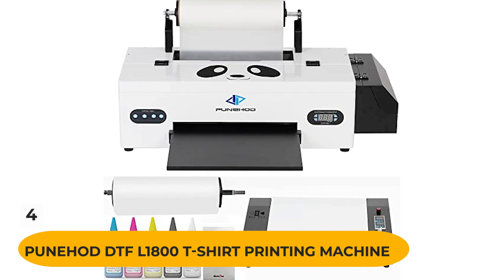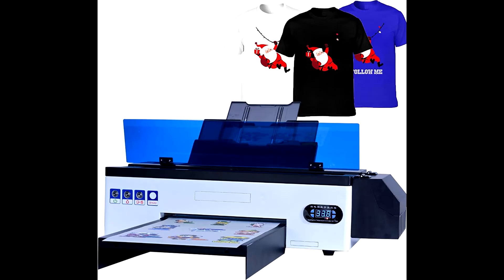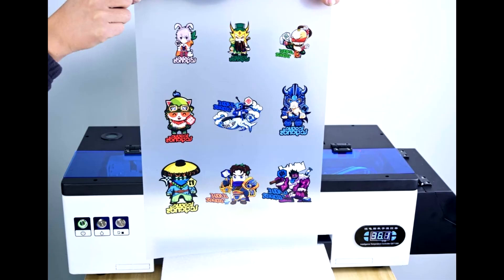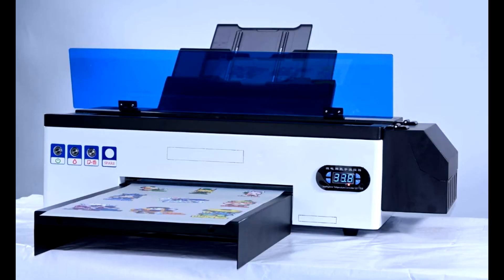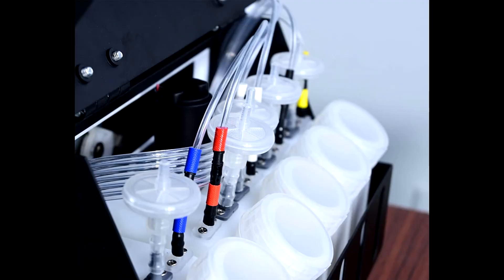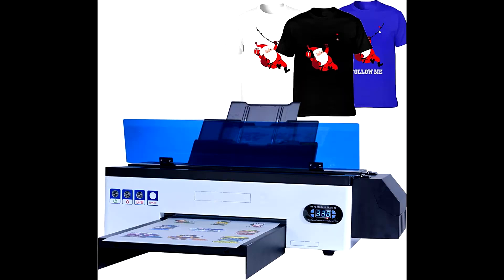Number 4: Pyunha DTF L1800 T-Shirt Printing Machine. This is a plateless, directly printing machine that supports Windows computer systems. Setup is easy and customer service is great. However, the print head and dampers are of low quality and there are no instructions or maintenance manual. What we like: Easy setup, prints faster than DTG printer, prints directly from any image, and good customer service.